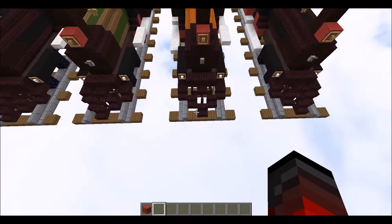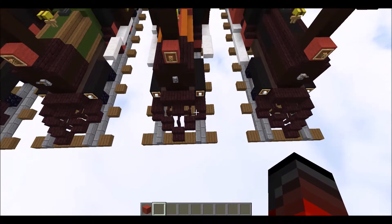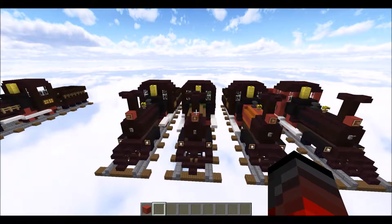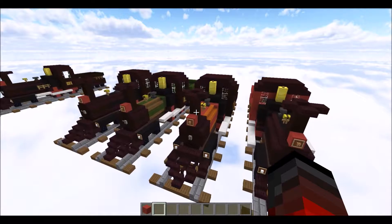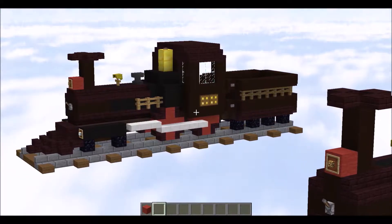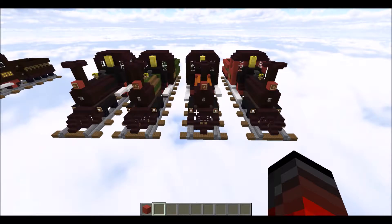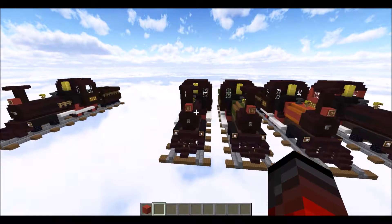You generally want to stick with reds, greens, blacks, and yellows. You can also use yellow in this build. You don't want to stray too far from those colours. You could use blue for the plow, but unfortunately there aren't many blue blocks with stair and slab variants available. So there's certainly scope for colour variation — just experiment.